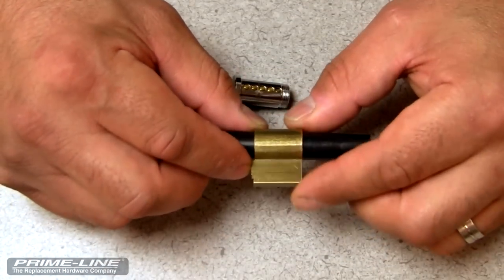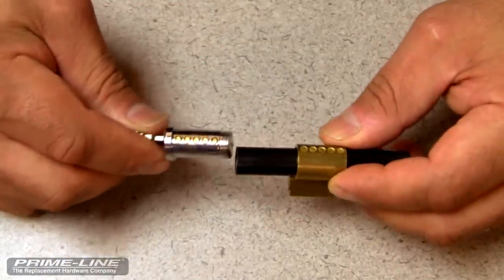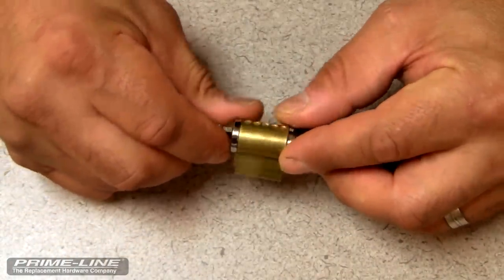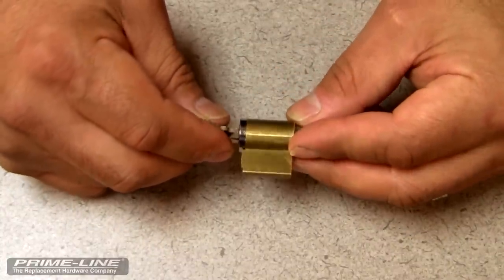Once you've returned the driver pins and springs into the chamber, you're now ready to reinsert the key plug, keeping constant pressure against the follower. That would complete this follow-up video. Thank you for watching.